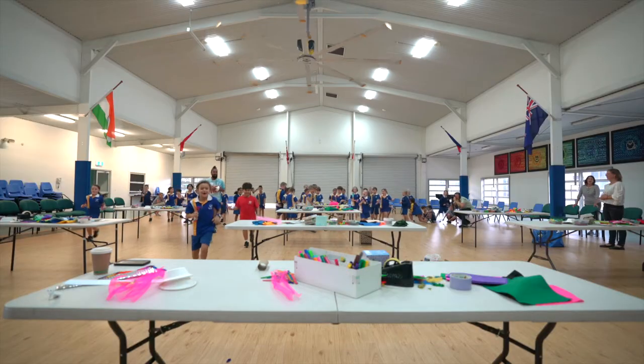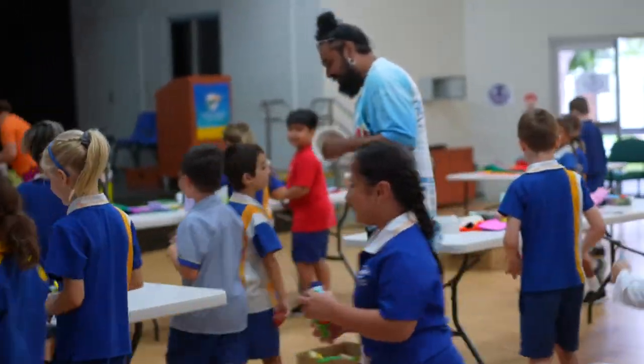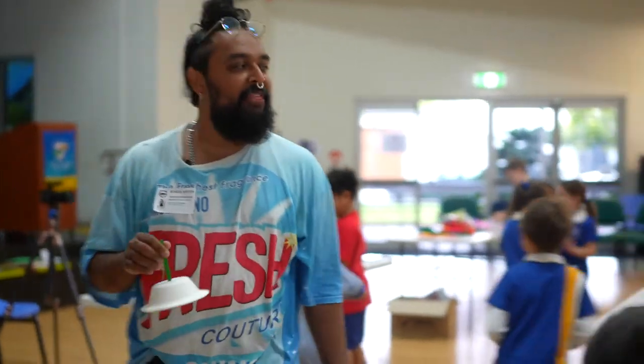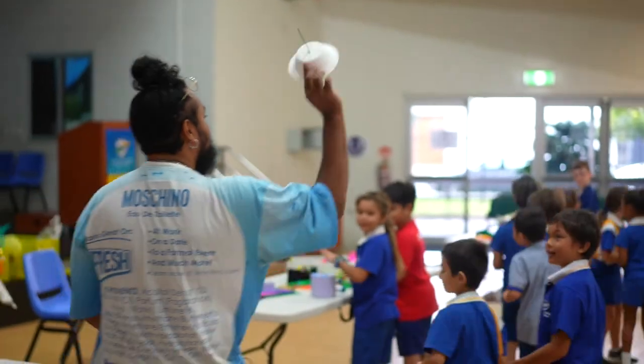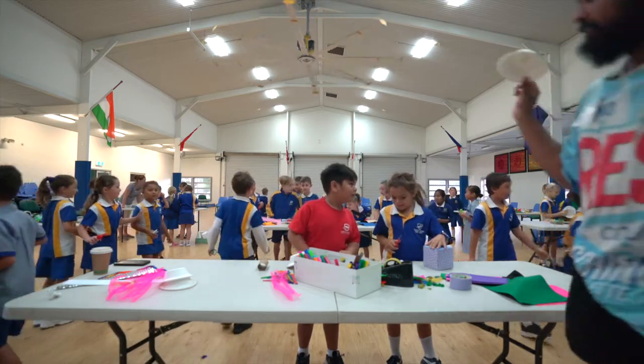You can have fun! Can we make ourselves? Yeah! But the hardest part is going to be to get this base ready, because that's a little bit tricky. But sometimes tricky is good.